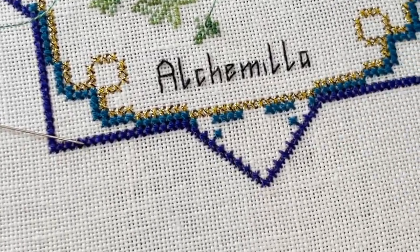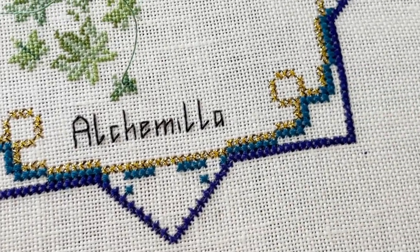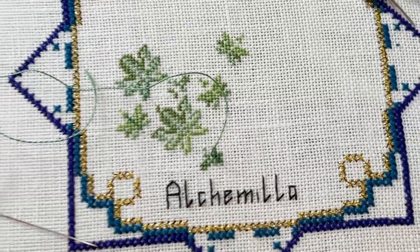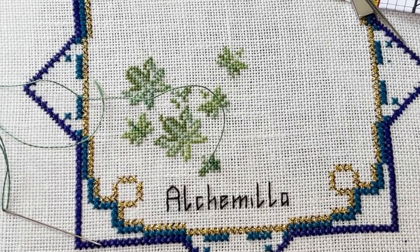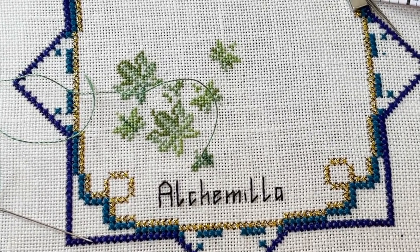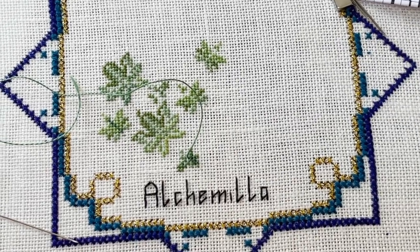As you can see, I was working with a Treasure Braid PB35. Basically every star has the same frame — just the inside is different. Every herb is different and you can also put your own. You can even take them from Herbal Aris — there are different types of herbs.